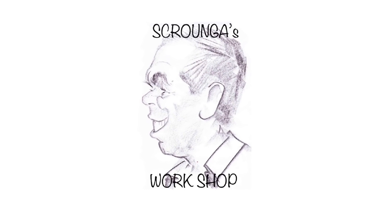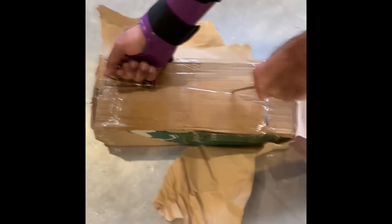G'day and welcome to Scranager's Workshop. It's another vice today, but this one is certainly very interesting.